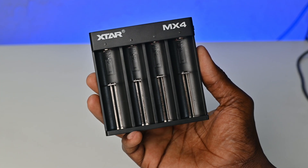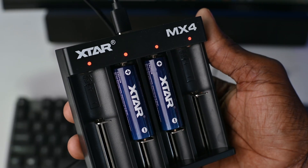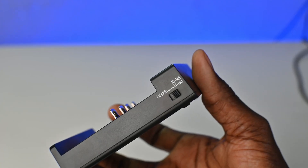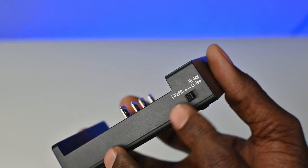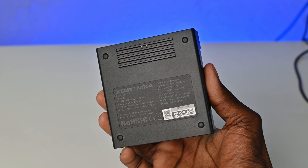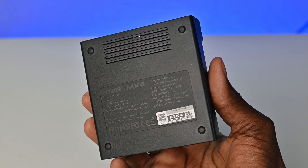Taking a look at the charger itself, it's made of hardened plastic with a black color option, and obviously metal for the charging slots. On the front are four slots for charging batteries, and right on top of each slot are LED lights to show the status of the battery. On the right side is a switch with an option for when users are charging lithium-ion phosphate batteries, and the other side is for lithium-ion and nickel metal hydride batteries. On the back are air vents at the top for heat dissipation, some voltage information, and a list of compatible battery types. On the bottom is the USB Type-C charging port.